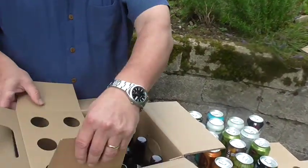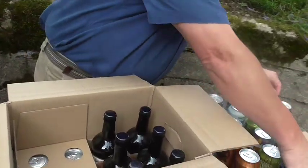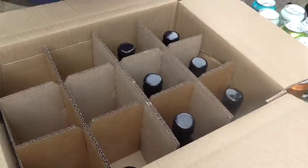Bring this divider in over the cans. Another divider. Fill it up with cans.